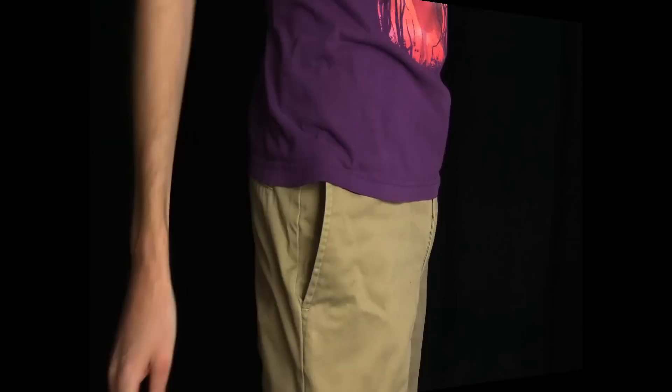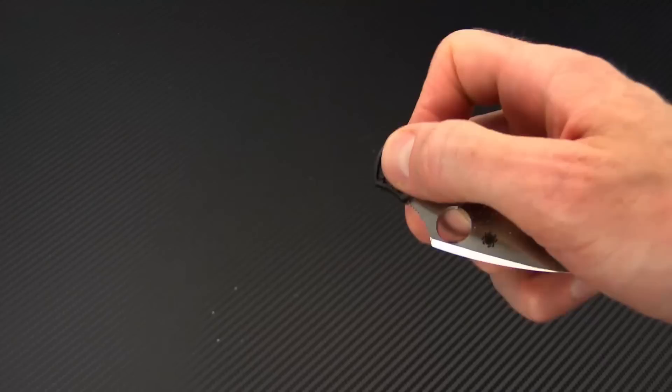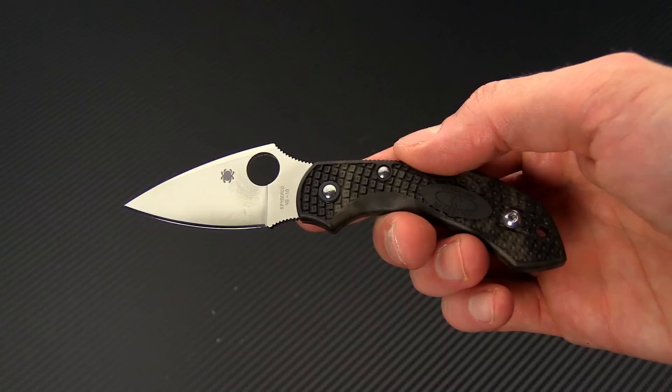Here's another quick shot for comparison — I have the Dragonfly with my own Urban Lightweight and the Spyderco Delica again, so you can see the size difference. Again, this is Tyler with GP Knives and the ultra lightweight EDC Dragonfly 2 from Spyderco. You can check it out now at gpknives.com. Thanks for watching and stay sharp.